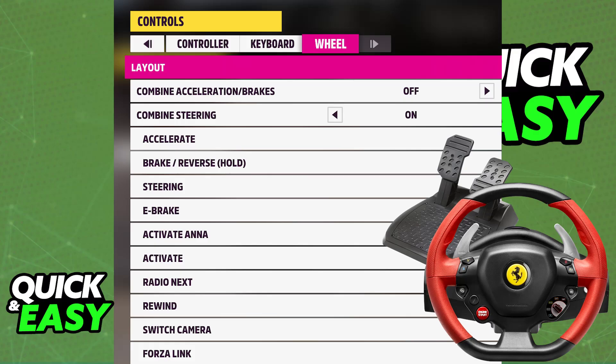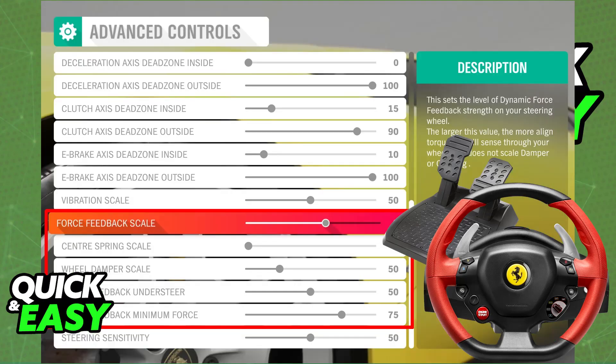For games that have native support, such as Forza Horizon 5, all that you have to do is choose steering wheel as the input method and you will be able to customize all of the settings. You can even change things like sensitivity, force feedback, and so on.